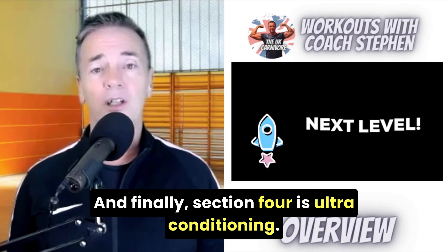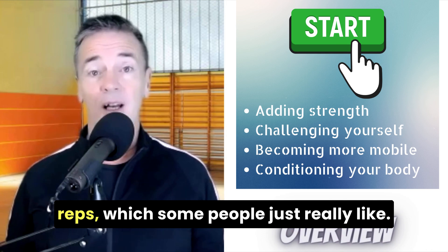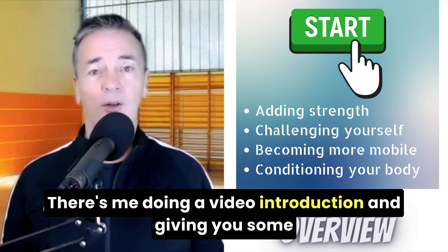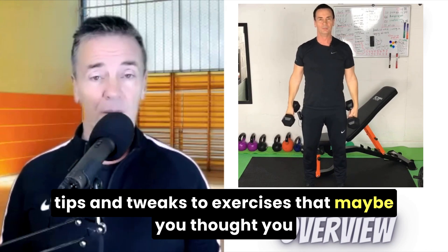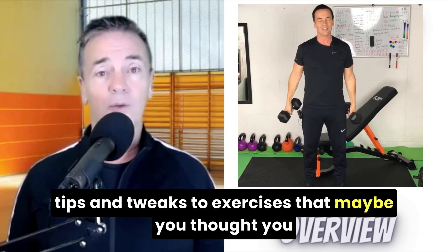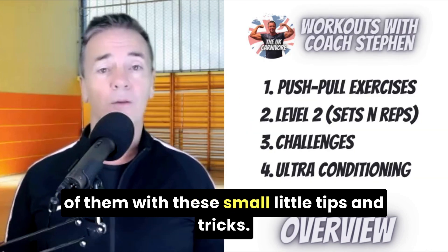And finally, section four is ultra conditioning. This is a program — traditional sets and reps — which some people just really like. There's me doing a video introduction and giving you some tips and tweaks to exercises that maybe you thought you were doing brilliantly, but actually you can get more out of them with these small tips and tricks.